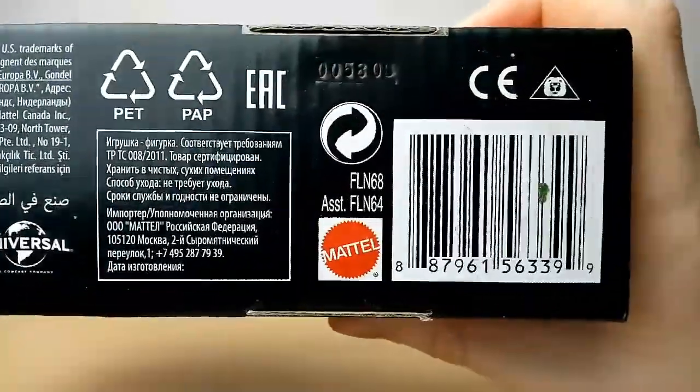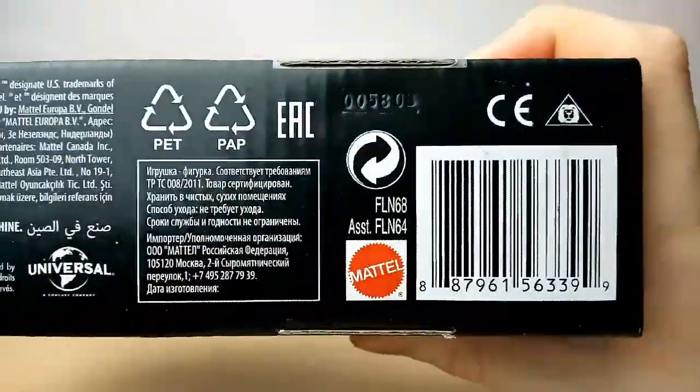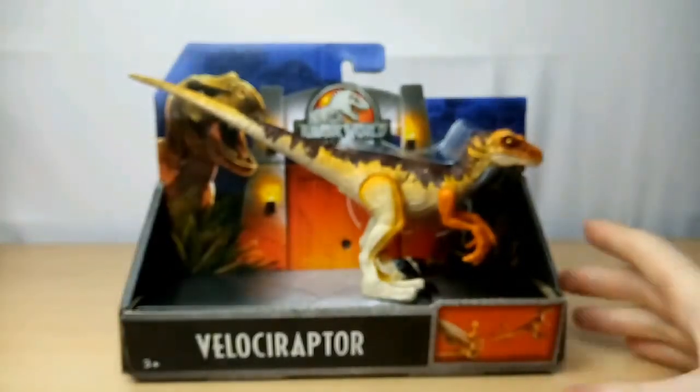Universal, Mattel, and there is the barcode. There's the barcode if you want to scan that in and see if your store has it. So without any further ado, let's get this out of the package.